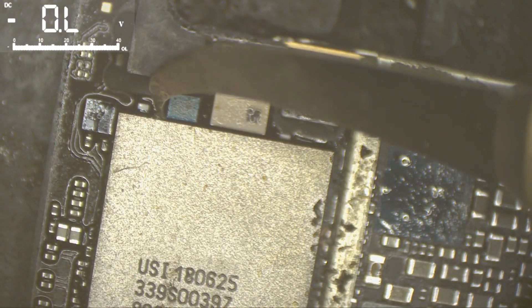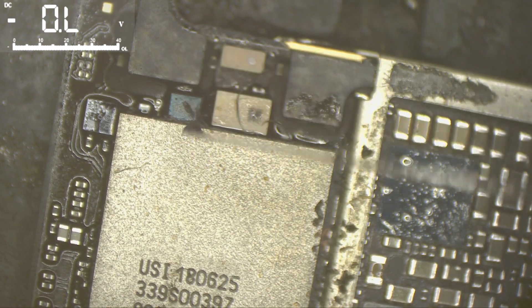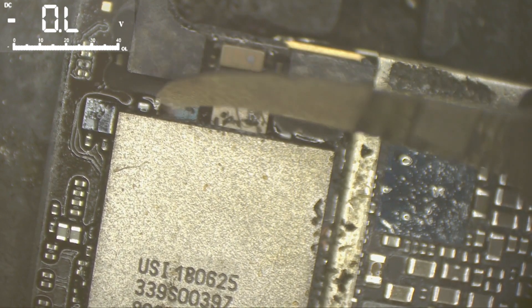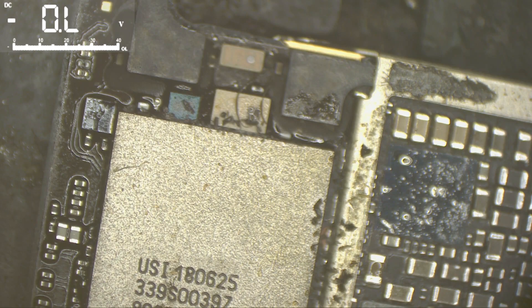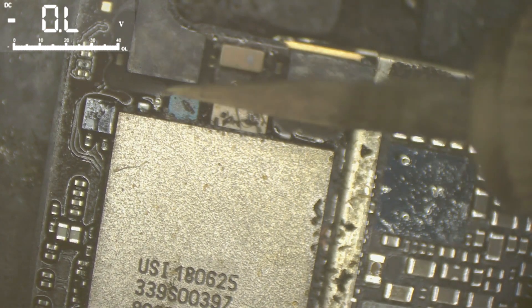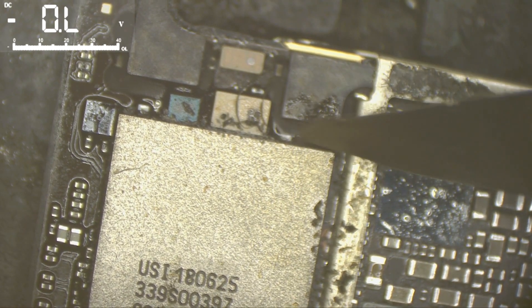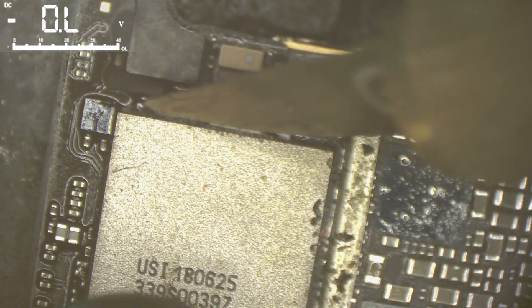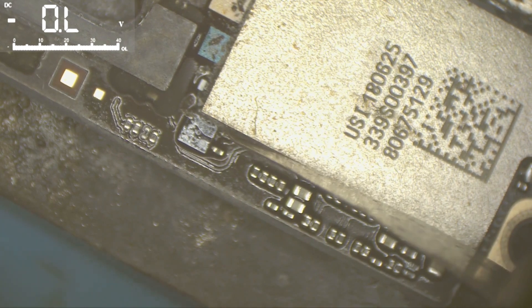I need another tool here because the area is very narrow, very tight and small, and it's very easy to scratch those chips and destroy them. I need one even thinner than that.